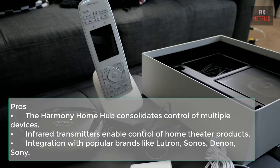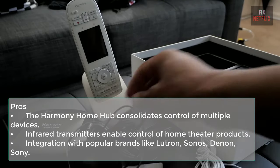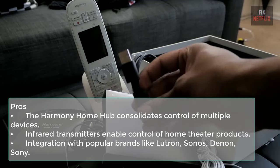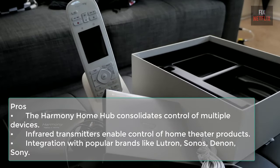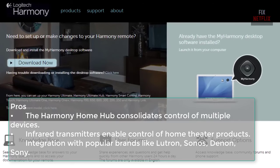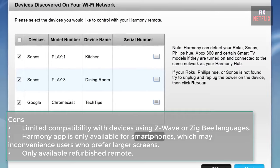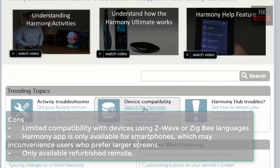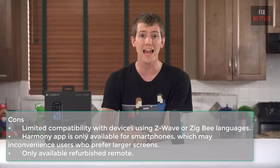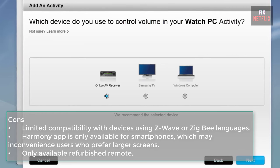Pros: the Harmony Home Hub consolidates control of multiple devices — audio, TV, lighting, thermostat — into one small hub, reducing clutter; infrared transmitters enable control of home theater products via smartphones; integration with popular brands like Lutron, Sonos, Denon, Sony, and LG adds versatility. Cons: limited compatibility with devices using Z-Wave or Zigbee, requiring an additional hub extender; the Harmony app is only available for smartphones, lacking support for tablets; and the remote is only available refurbished.